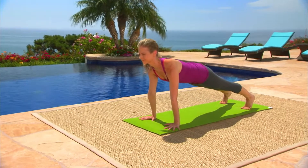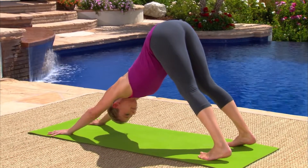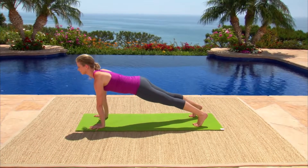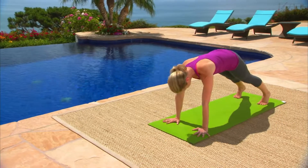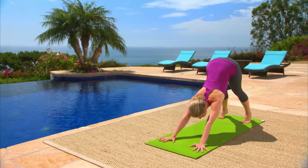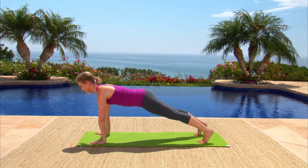Two more times with your breath. Keep your arms very straight. Push the floor away with your hands. Move slowly — when you move slowly with control, your body gets stronger. Breathe. Inhale, come back into plank pose. Exhale, reach your knees back and down onto the floor.